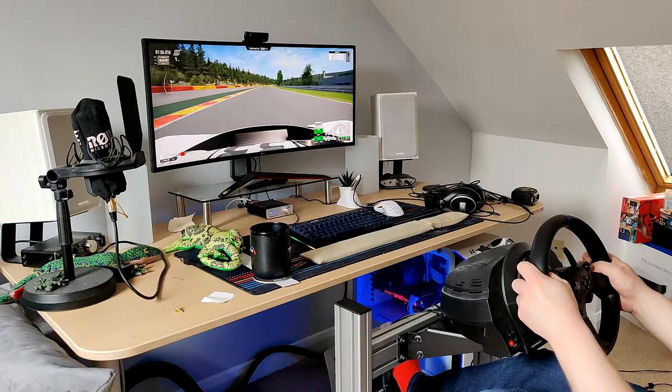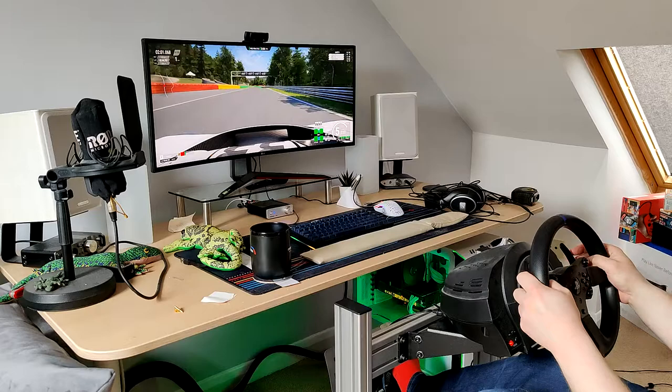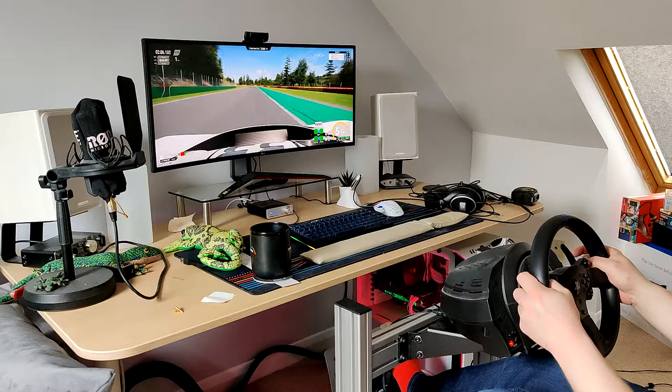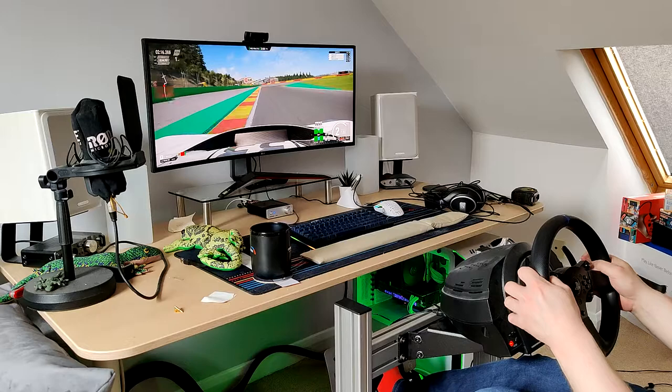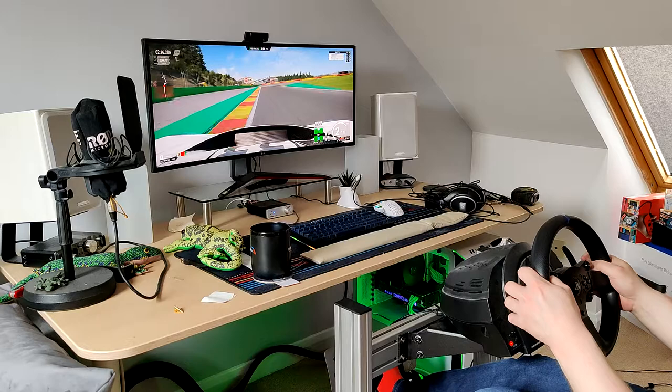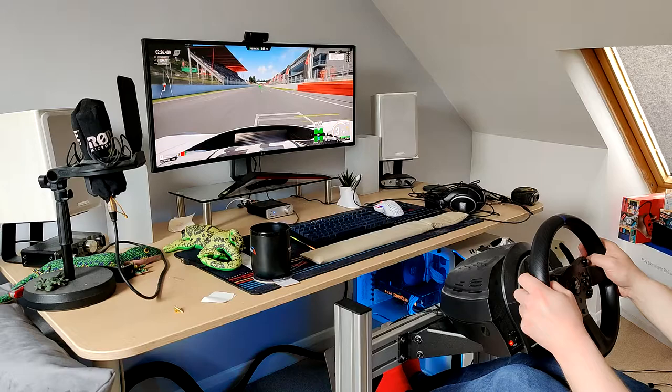I can already tell this feels — as I said — night and day difference compared to the T3PAs, which uses Hall Effect sensors and a rubber mod. Right foot braking into the bus stop, because I feel like that's the best thing to do here. Now let's try some left foot braking on the next lap. That's pretty good.